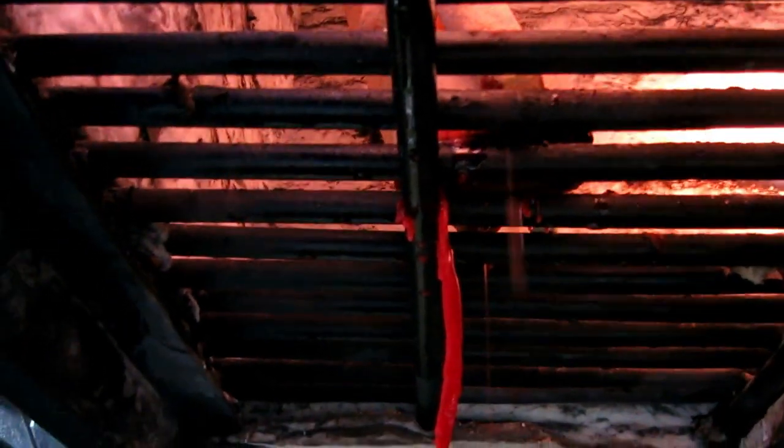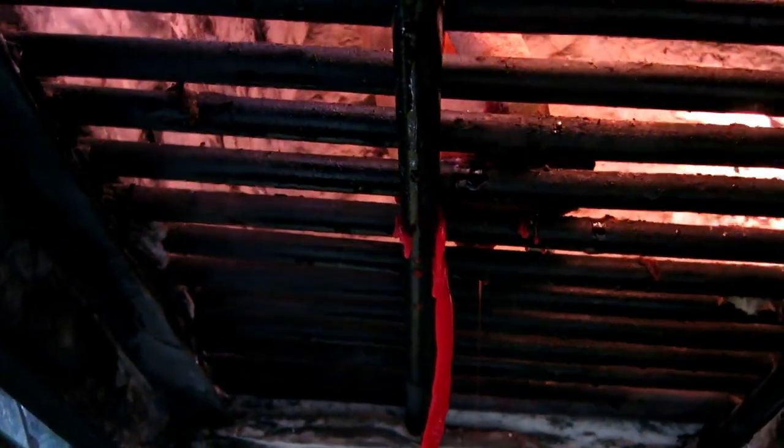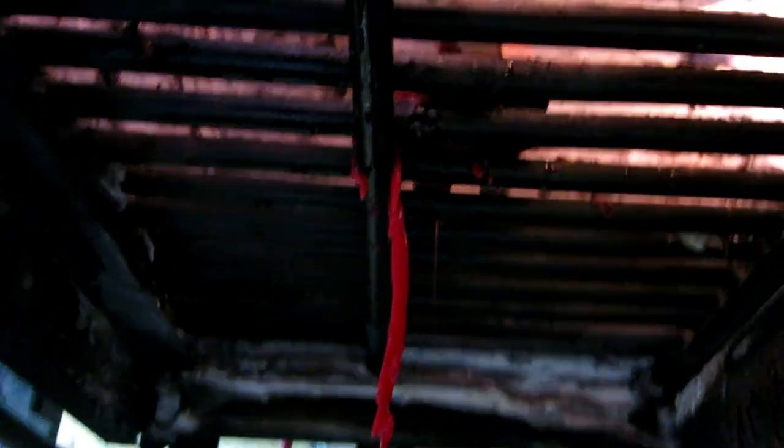The wax is still coming out — we'll keep the heat on until no more wax drips and no more little pieces of fire up here. That's the wax burning — we wait until all the wax is out.